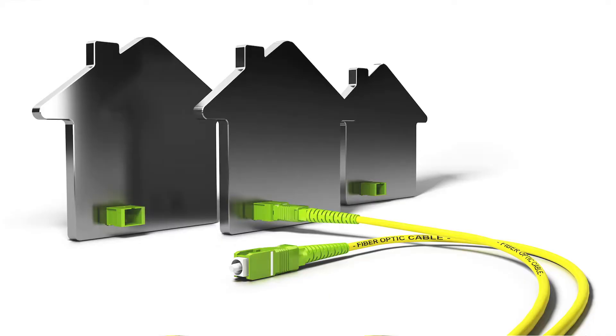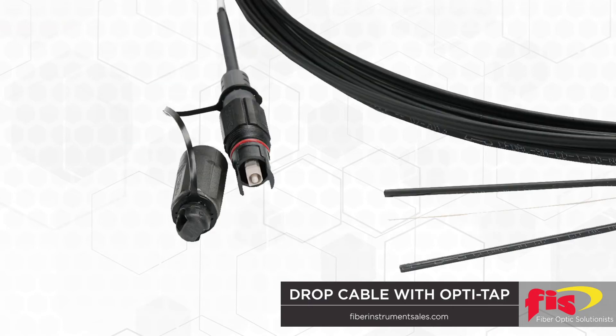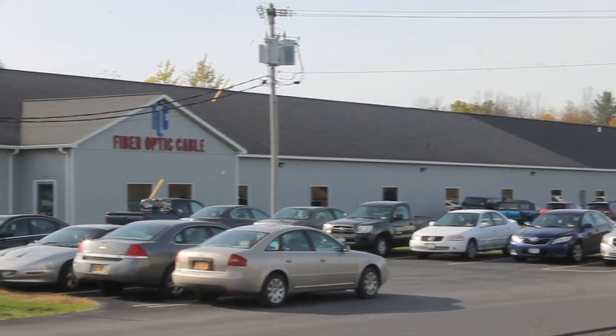Fiber to the home and passive optical network require specialized drop cables customized to the location's requirements. OptiTap connectors or our standard SC/APC tap connectors are installed on drop cable manufactured on campus at our sister company.